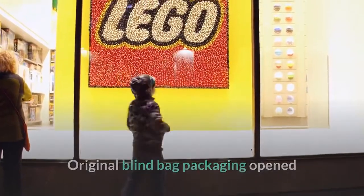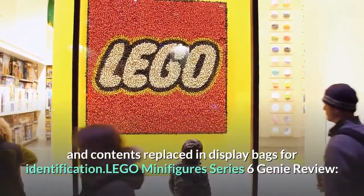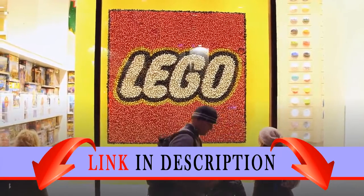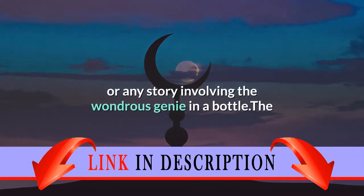The original blind bag packaging has been opened and the contents replaced in display bags for identification. This is a LEGO Minifigures Series 6 Genie review. This minifigure is simple and concise — a LEGO Genie for those who are fans of Arabian Nights, Aladdin, or any story involving the wondrous genie in a bottle.